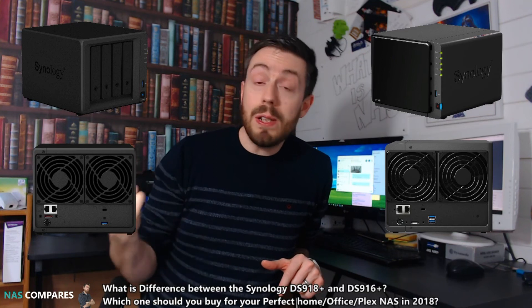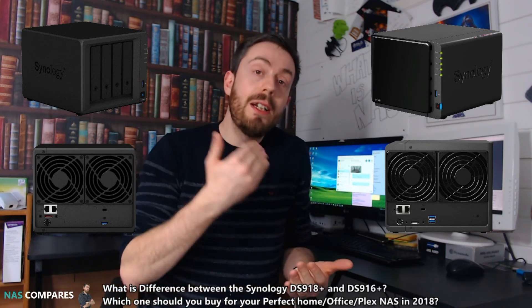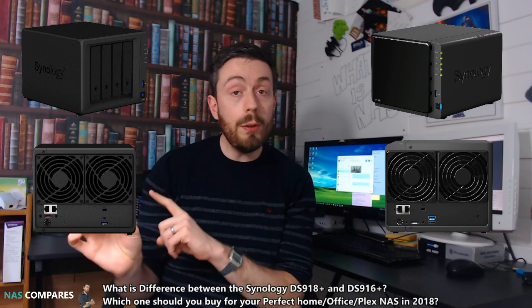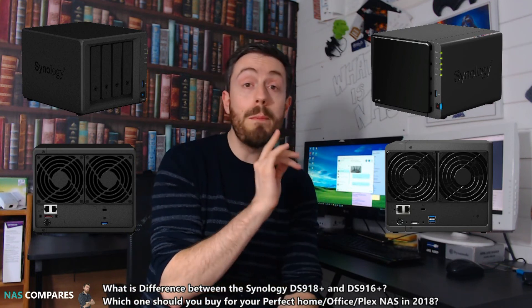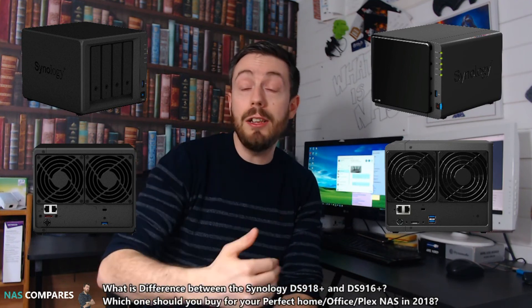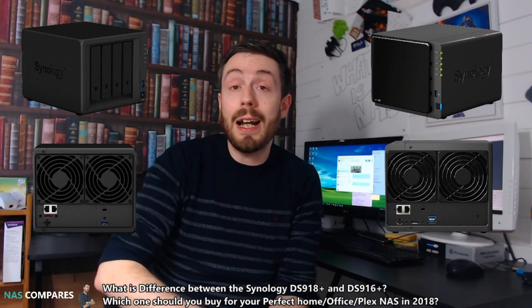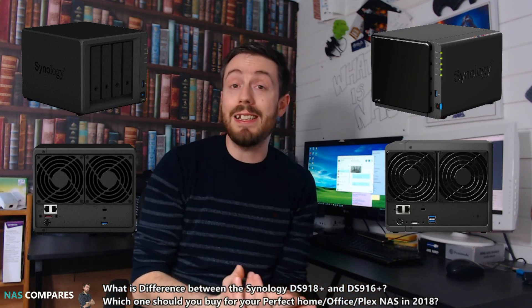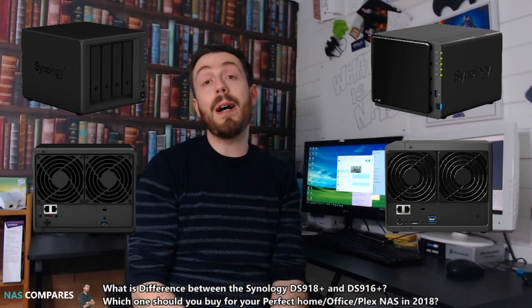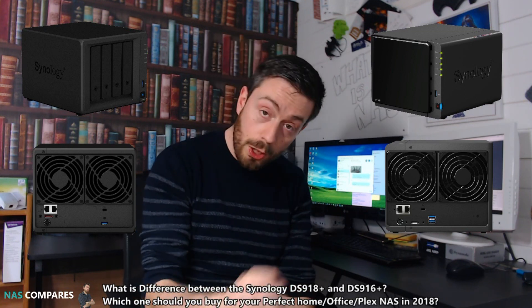On the newer DS918 Plus, natively it will use only 20–30% of the CPU to transcode even a 4K media file. In Plex, it will utilize significantly less hardware because Plex has access to the transcoding engine on the 918 Plus — something Plex only supports on a handful of NAS devices. So if you're looking at either of these two for Plex, go for the newer unit. Whichever device you choose, you're getting one of the top-spec NAS units available. Check the links in the comments below for the full comparison and best places to buy. Thank you for watching — don't forget to like and subscribe!